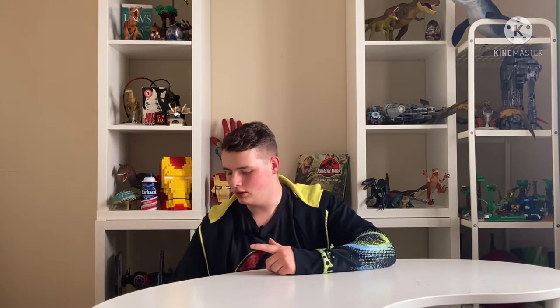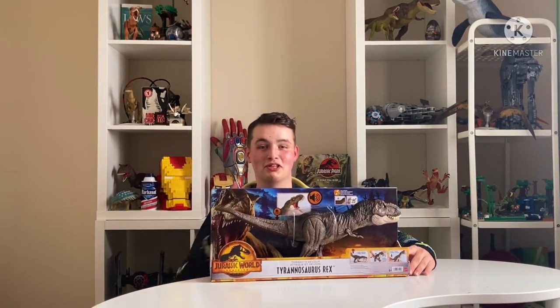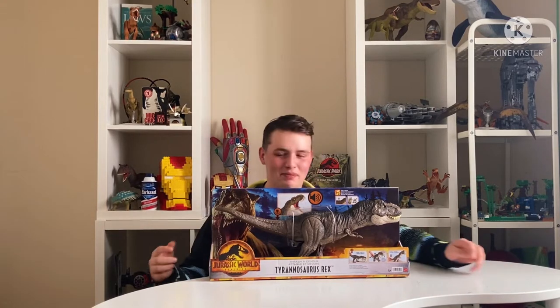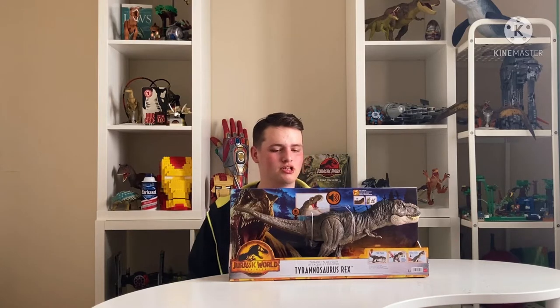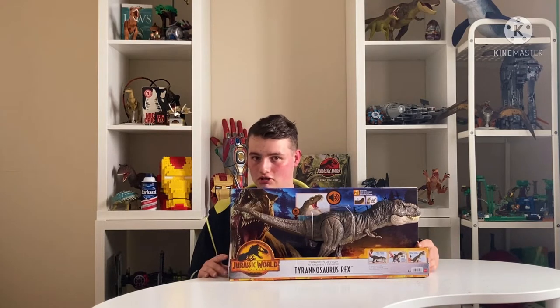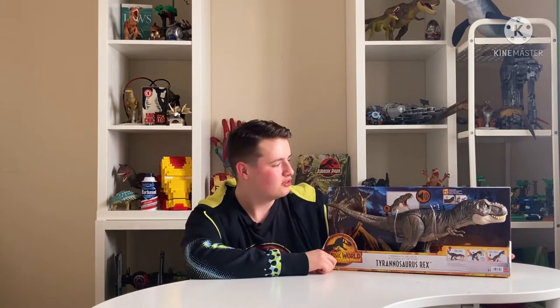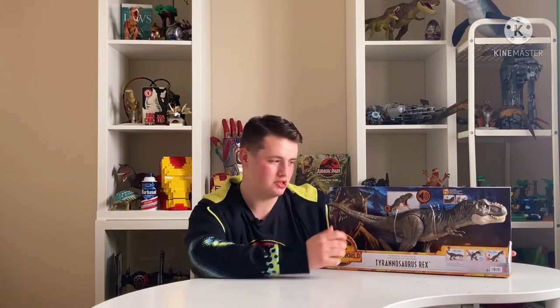What better to start off with than a T-Rex - we love ourselves a T-Rex. So we are going to be doing the one and only Thrash and Devour T-Rex, the Dominion one. One thing I will praise instantly is the color scheme - we'll compare it to the other T-Rex you can probably see at the top there.